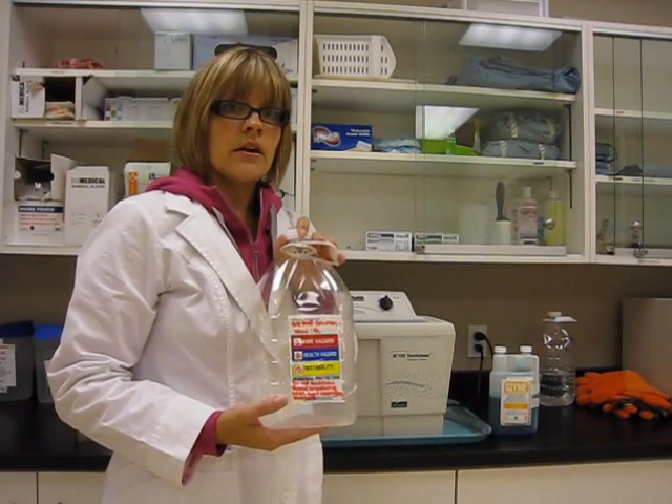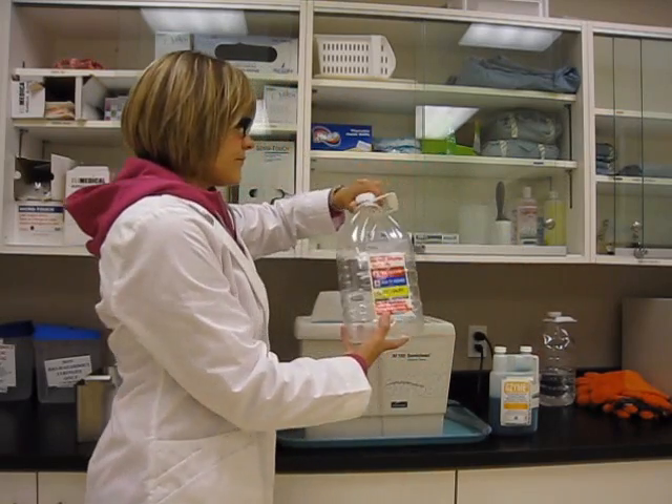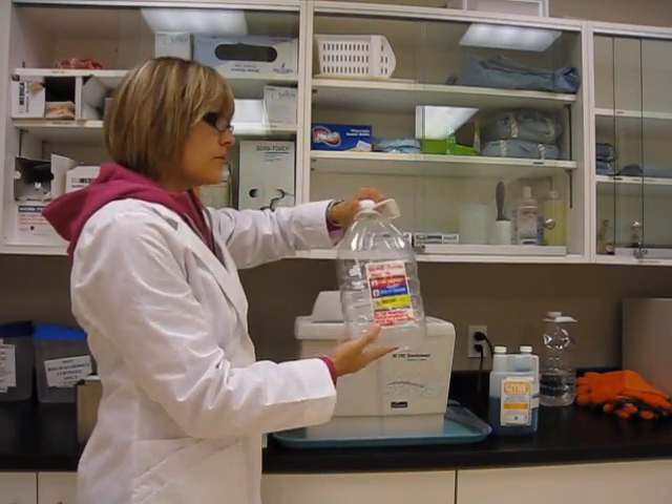You can add your water and add your Gazime in here, shake it up, and pour it into the reservoir.